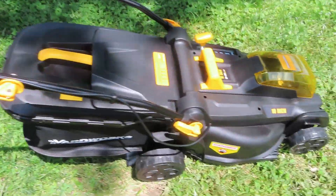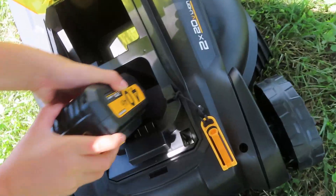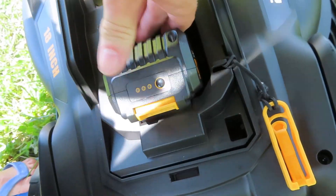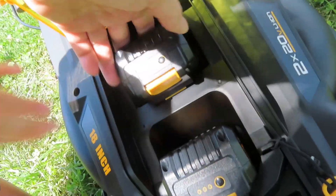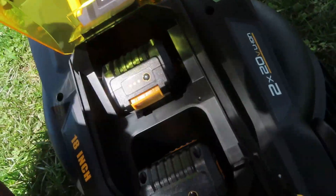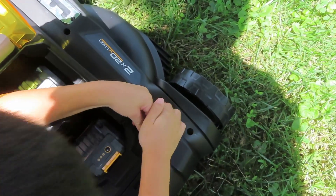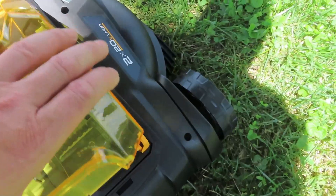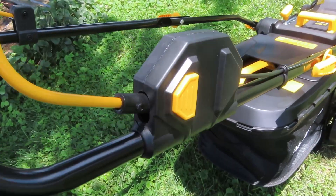We've got it all put together here. We're going to put the batteries in. Snap. Safety bar. Push. Put the key in. Here we go — now we're going to push our button. Can you push the button, Ben?